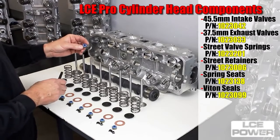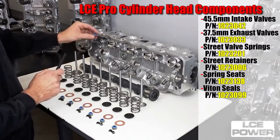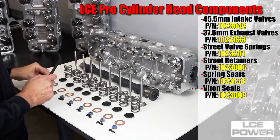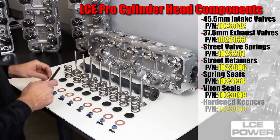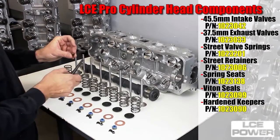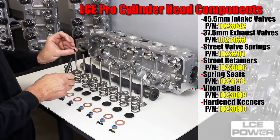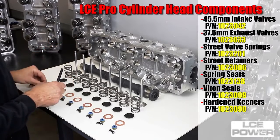Viton valve stem seal — better rubber, spring loaded, fits on the stock guide. It seals up the valve stem for limited oil consumption. We use only hardened machine keepers, not the stamped keepers like factory. These allow better valve retention and control without wear.